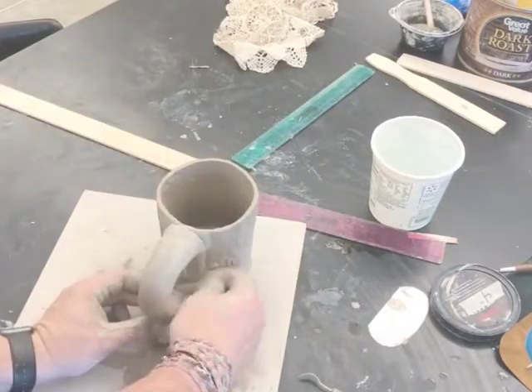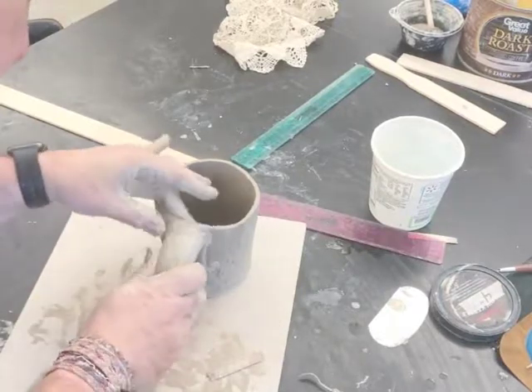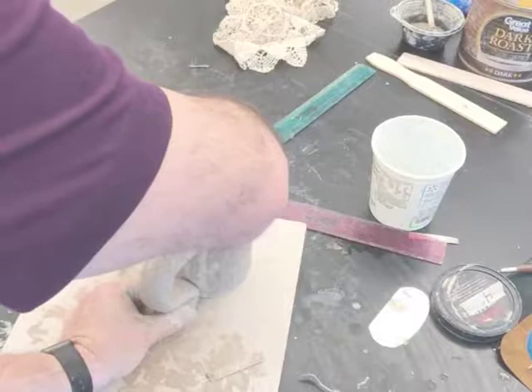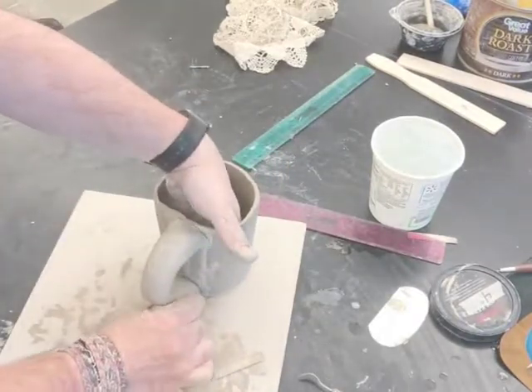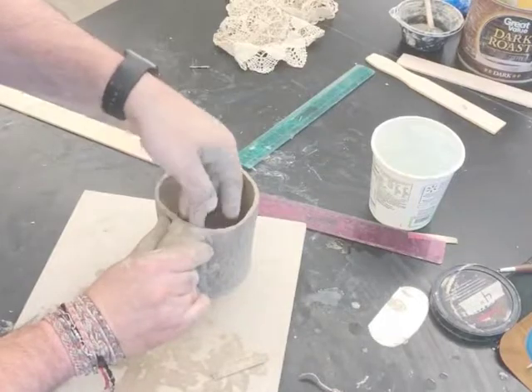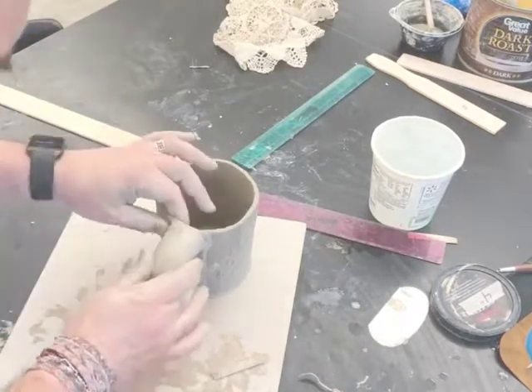Once again, I'm going to jump a little bit farther ahead. You can see me scoring and slipping the bottom of the handle as well onto the bottom of the mug, going back and forth, making sure that those are going to hold up. I'm going to need to let them set for a little while, and while I let them set, I've got some other things I can do.